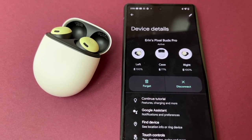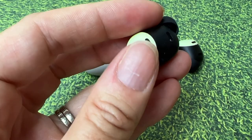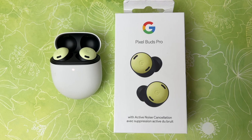Downsides? Honestly, I'm struggling to find any major issues. Maybe the noise cancellation scoring an 8 out of 10 could be improved just a touch, and it might be nice to have the color profile extend more vibrantly to the case. But I can definitely recommend the Google Pixel Buds Pro — especially for Pixel phone users, and even for iPhone owners. They sell for about $259 Canadian or $199 US. If you liked learning about these, you'll probably want to see my review of the newest Pixel phone, the Pixel 6a.